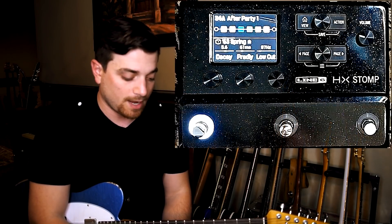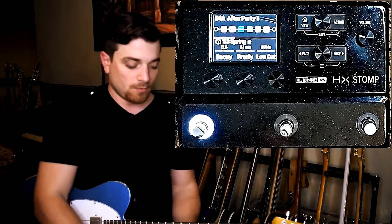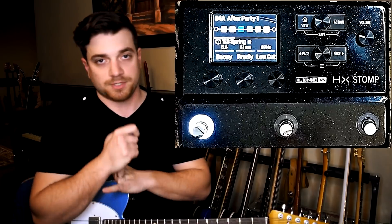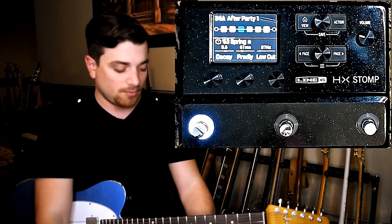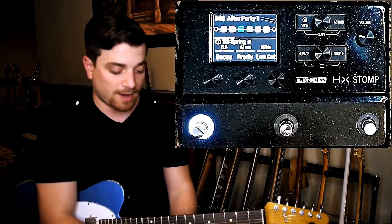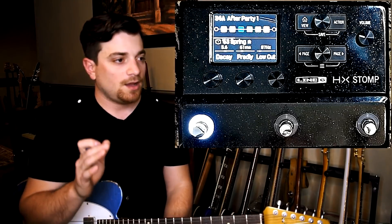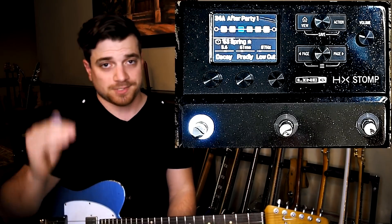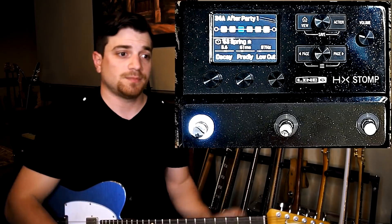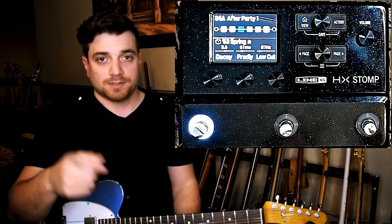So I have here preset number 34A. You want to make sure that you are numbering this properly. Whatever number it is doesn't really make any difference, but you need to make sure that it's A, B, and C — or A and B — whichever it is for the song that you're doing. For 'After Party,' I'm going to use two separate presets. What I really did was I just copied one preset into two slots — I took my base sound that I always use for this song and just copied it over.